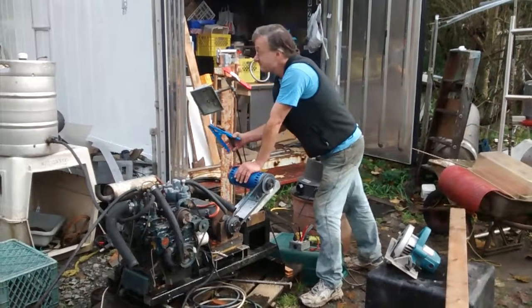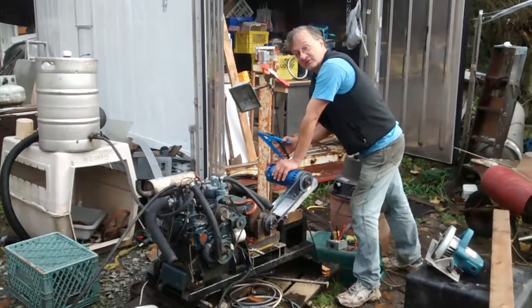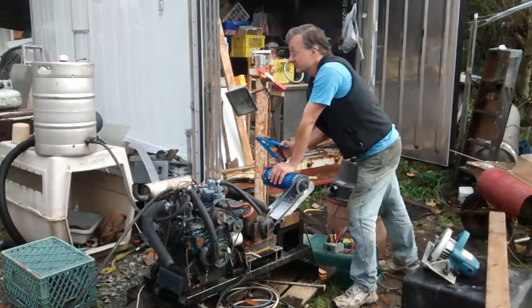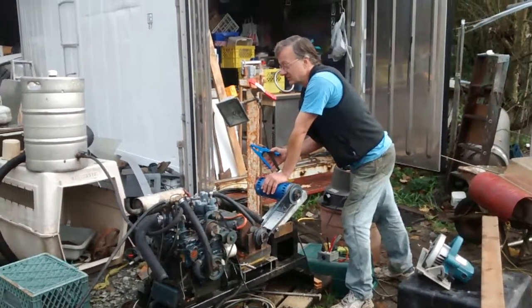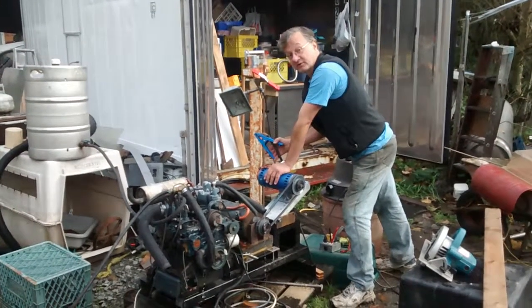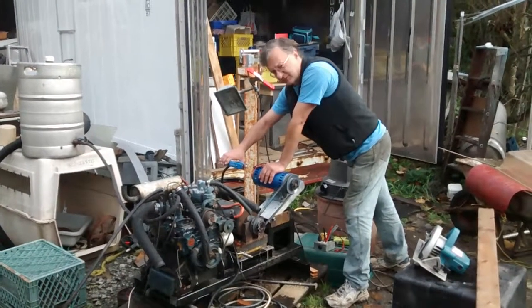The fuel tank is a keg. The stainless kegs here just get crushed to scrap, so they're very cheap. I weld fittings onto them for various purposes — they make great hydraulic tanks, or glycol tanks for cooling systems, or water. Some of them I always put beer into too.